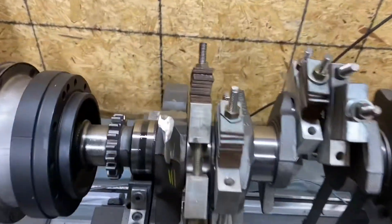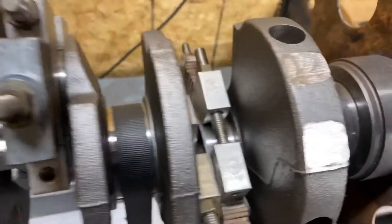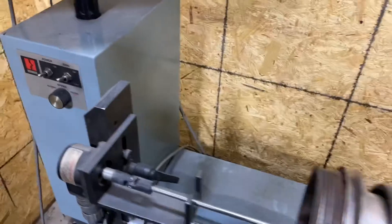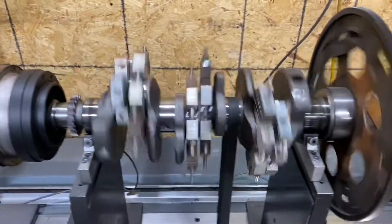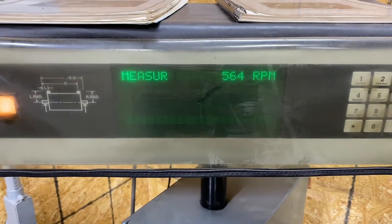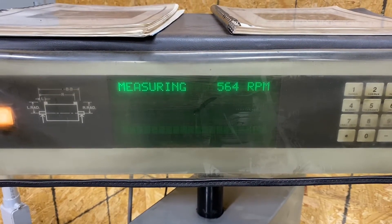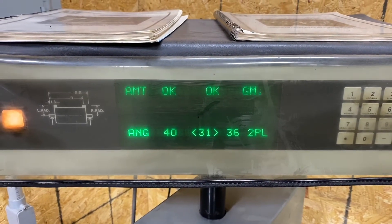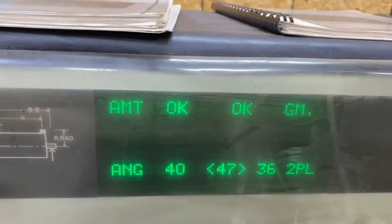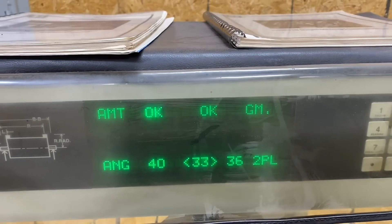All right, made some corrections. Our crank didn't need much — just did a little grinding on a couple areas. Let's spin her up and see what we have. We're within 2 grams — half a gram in the front, three tenths of a gram in the rear.